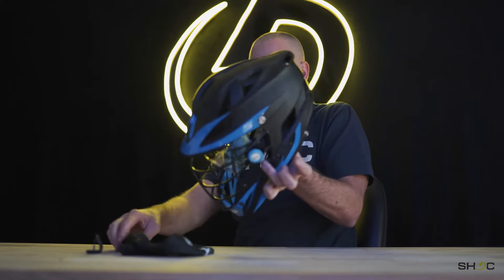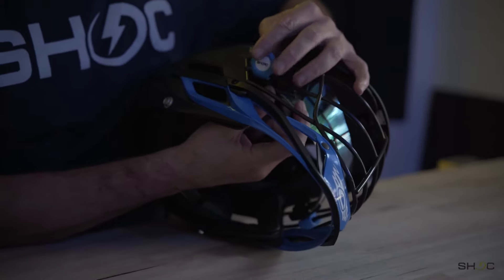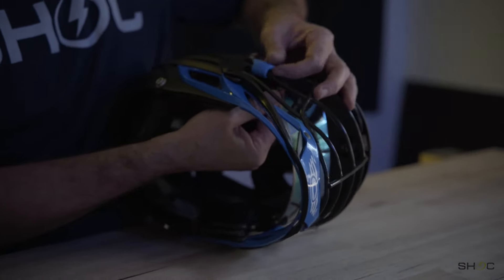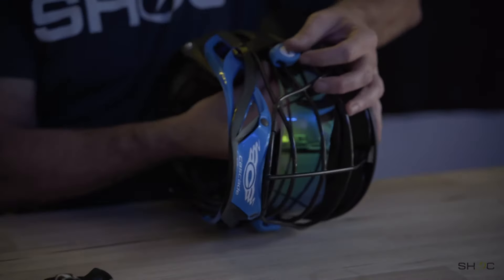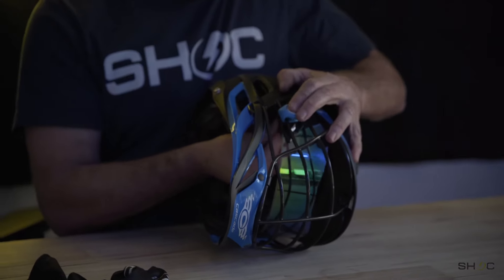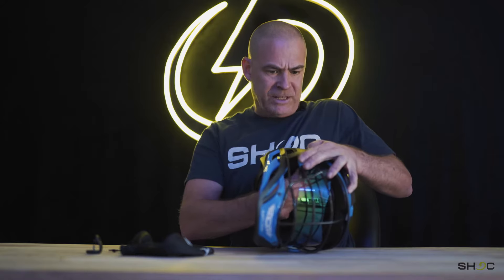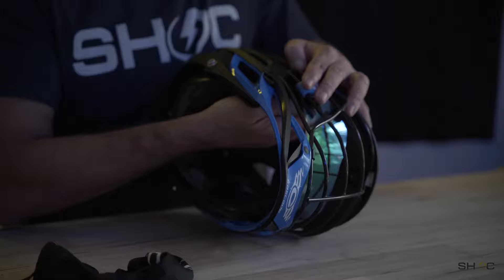Just get it started and then repeat on the second side. Again, right on that sweet spot with the S, and then through the back. I find it's easier when you push down on the hard part of the clip and line up the hole on the visor. There's a little ridge on it that we put there to line it up and make it easier, then get the second side started.